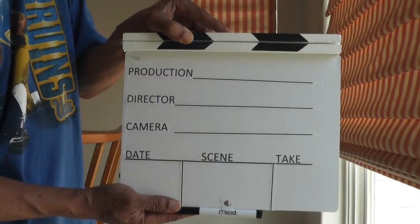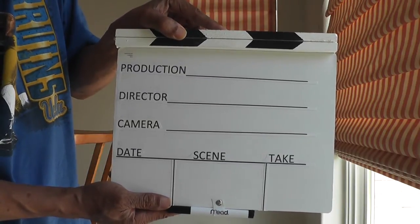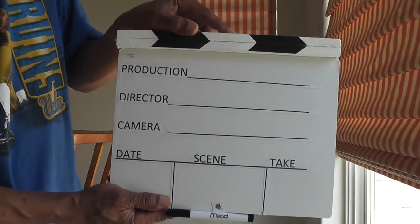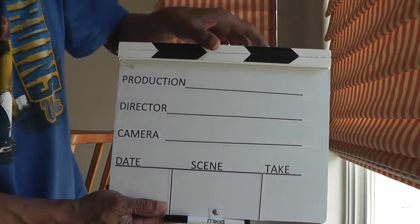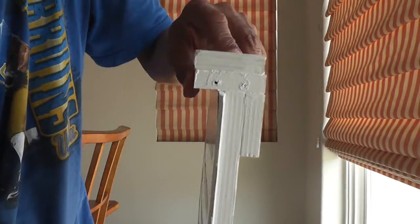I went to Michaels and I bought a 10 by 20 by one-and-a-half inch piece of plywood. I cut that plywood into four pieces, and the pieces comprise of the main square area along with four other pieces that go along the side.